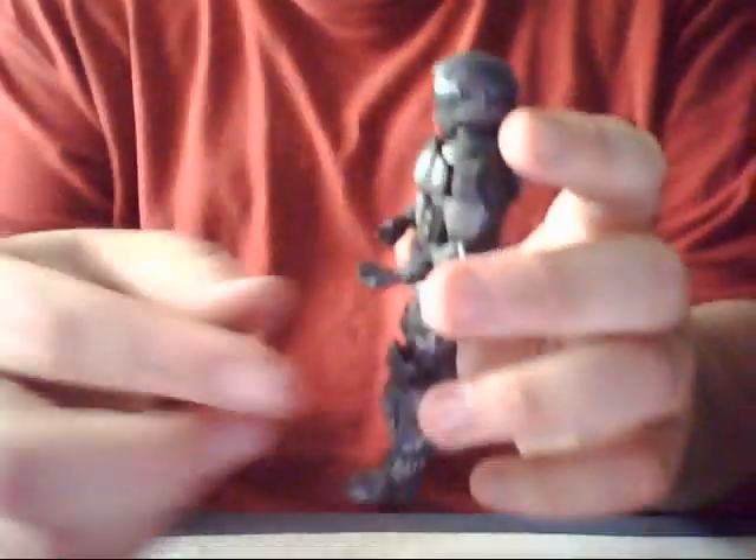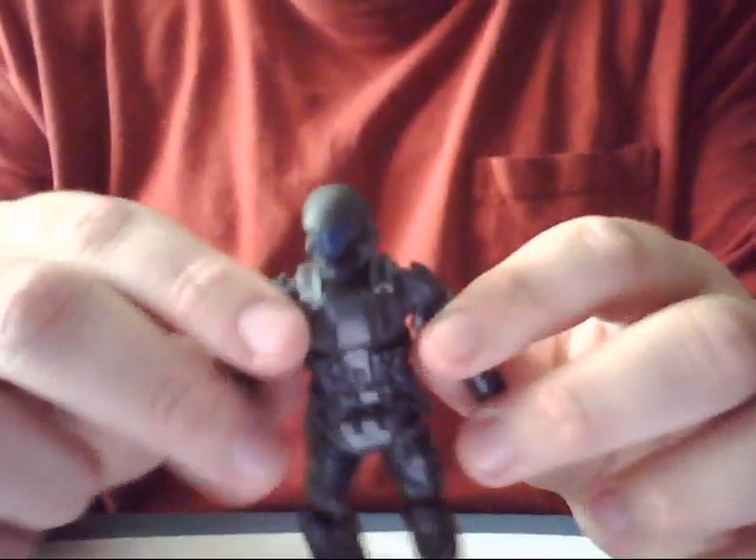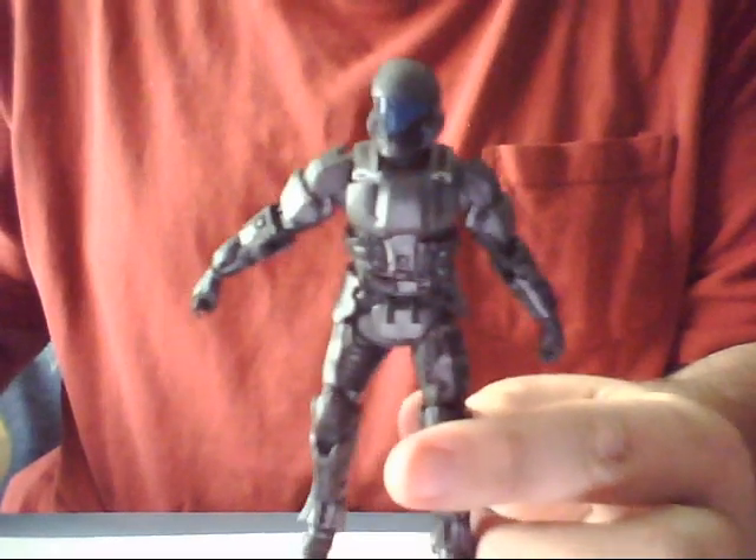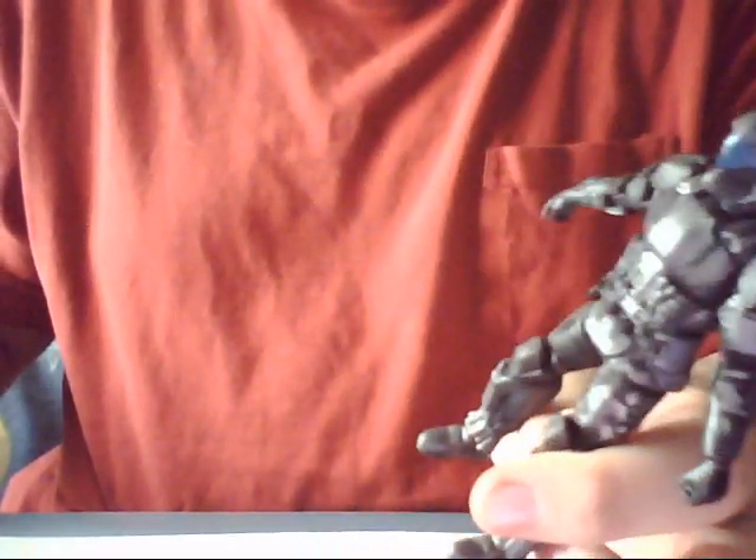If you guys have any questions on the figure, or if you want to request more figures, maybe from the Series 1 line, just tell me and I'll see what I can do. Well, that's pretty much all I got on the ODST figure. This is SpartanWarrior117 signing off.